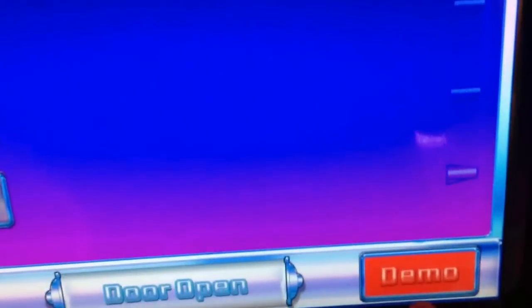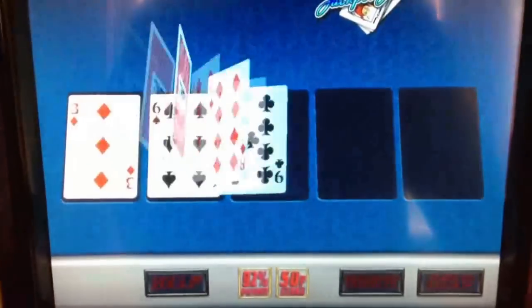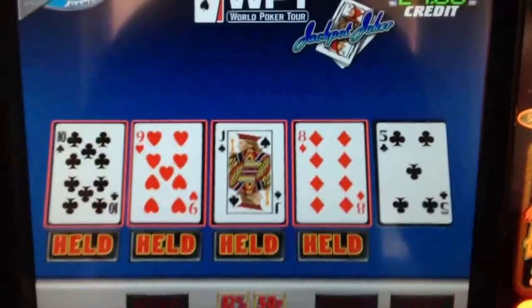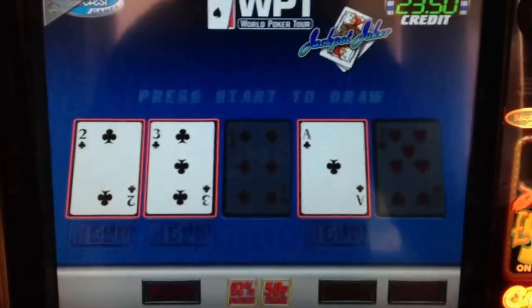That's all installed now. Remember to hit enable to enable the machine again. You can set it up to 50p stake, set your percentage, and the jackpot available is £35. Once you've done that, just exit all the menus and hit Demo, and off you go. This is quite a fun game.